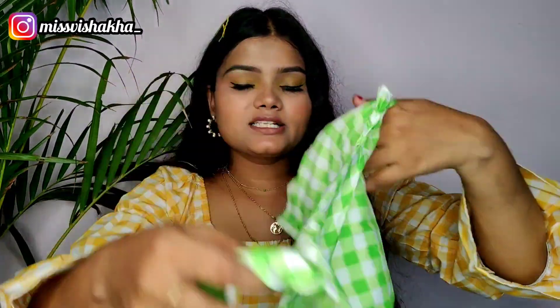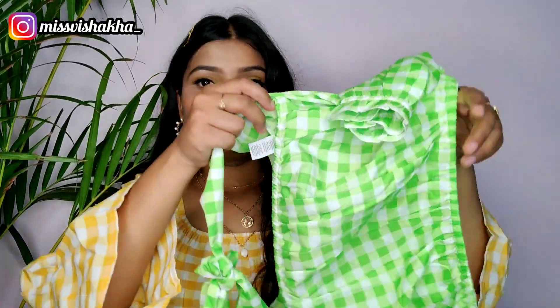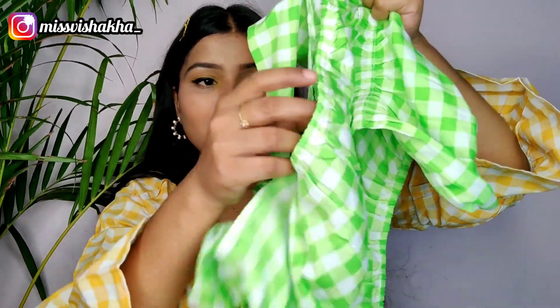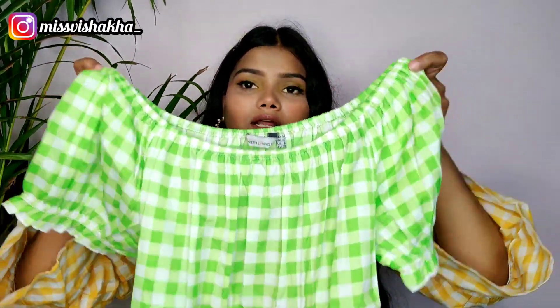I didn't wear it in warm air, so I wanted to try it. I can use the back as well. You can tie a little knot at the back or wear it with your hair down. It will be completely covered at the back so it won't look transparent. I have worn it and you can see it is not sheer.